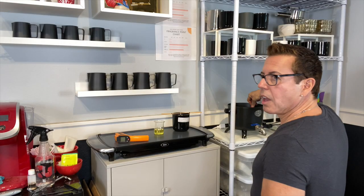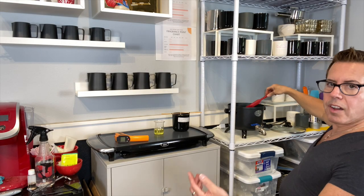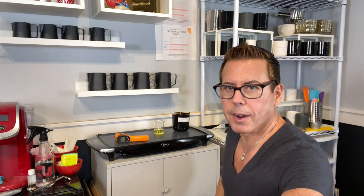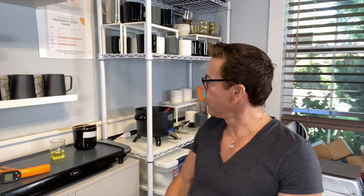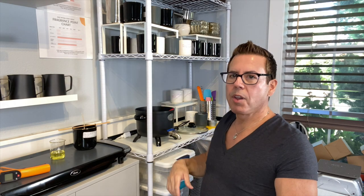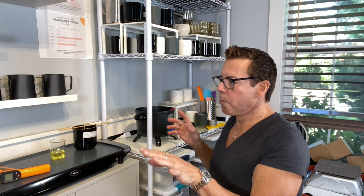Okay guys, if you have one of these presser pots make sure that you buy a set of silicone spatulas. You don't want to use any kind of metal on that kind of pot because you don't want to scratch it — then you're going to have pieces of metal in your wax. So it's good to have a set of silicone spatulas. Let me just turn on the lights in the background to give us a little bit more ambient.